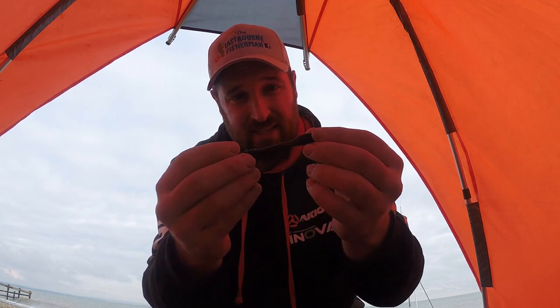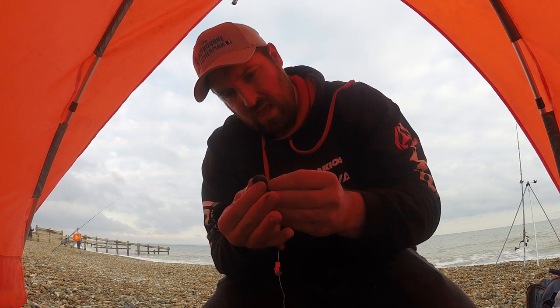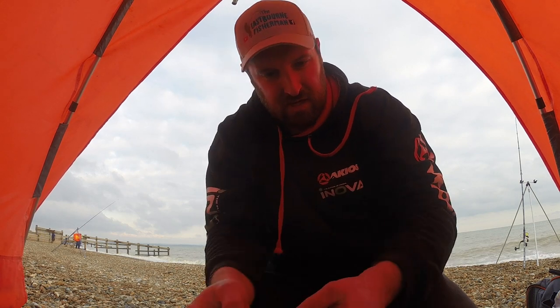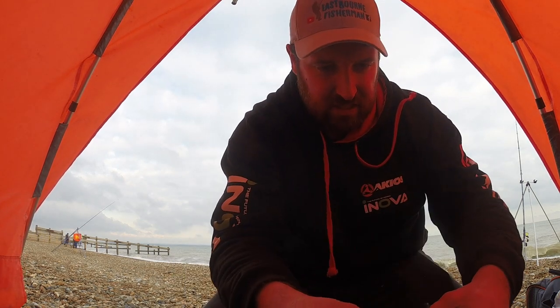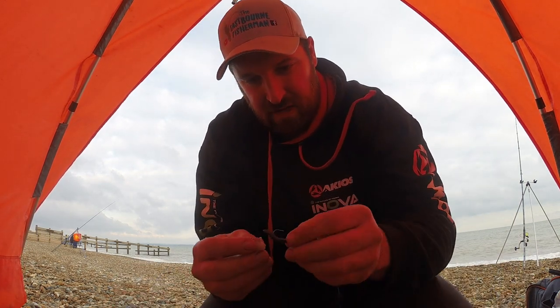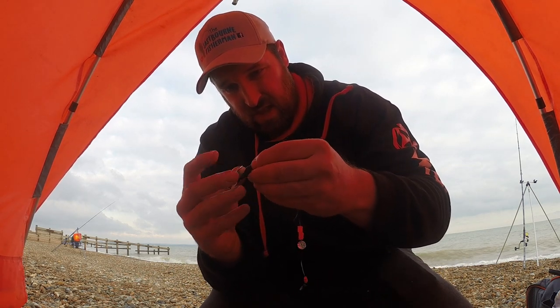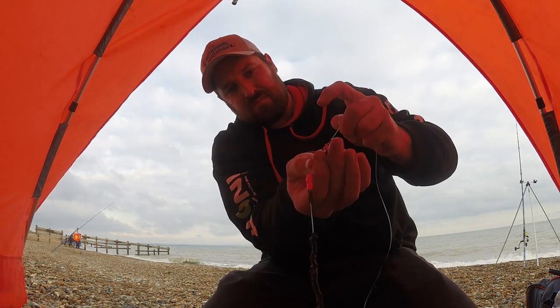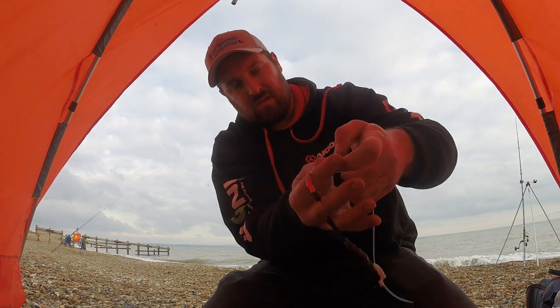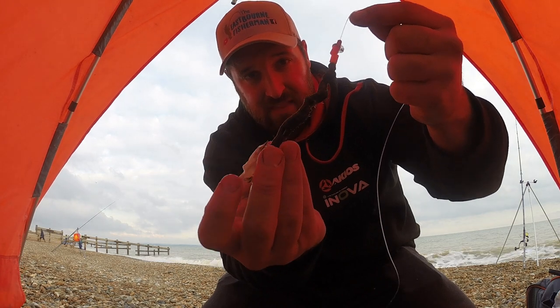So the bait we've got today — we're using these frozen blacks, so frozen lugworm. I've also got some ammo squid. We're going to be using small size two hooks with just some lug, tipped off with some squid. I'm just going to cut it into a small piece and tip it off. So there is one bait — just a bit of squid on the end and a worm there.